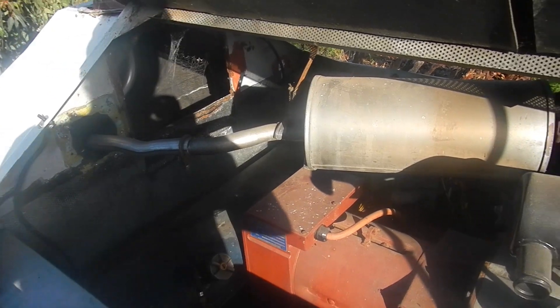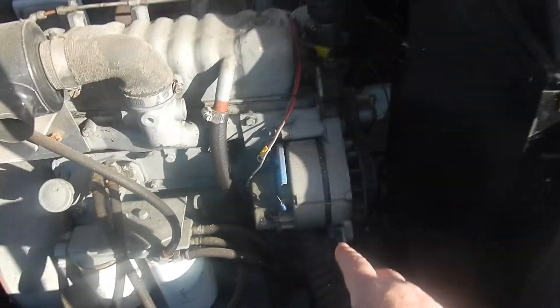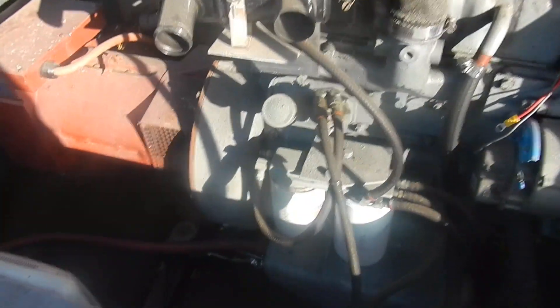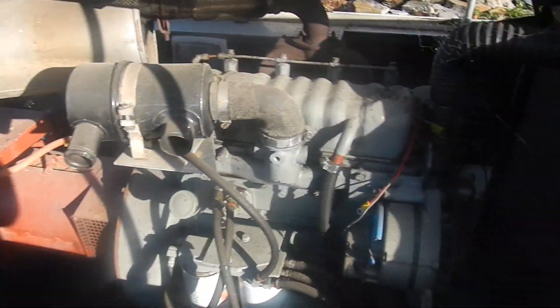It looks like some spiders have been living in here, but overall nothing much has changed. It should still have lots of diesel in it. Still got to find a new alternator though, because that's dead. Need to get a rocker cover gasket because that one weeps. They're just little things here and there — not bad for a 1960s engine.